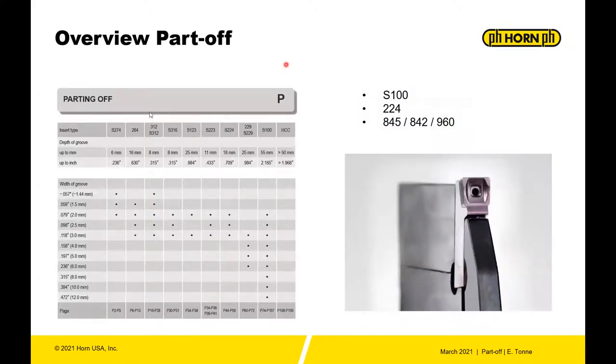If you look at the Horn product line, we have part off in really every system that we make. You have it in the S274, the 264 — all these are capable of part off. What we're going to focus in on today though is the S100, the single edge insert, the 224 system, and then the 960 modular system for part off.